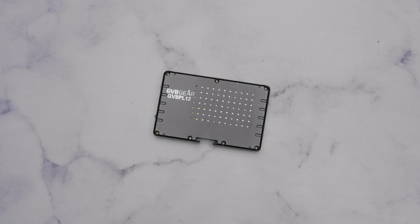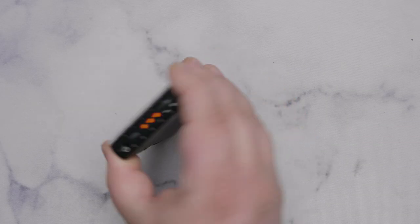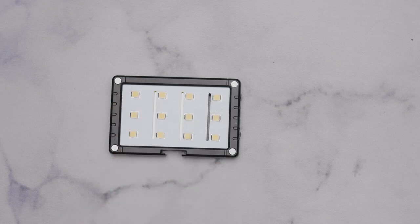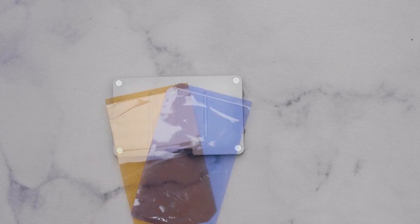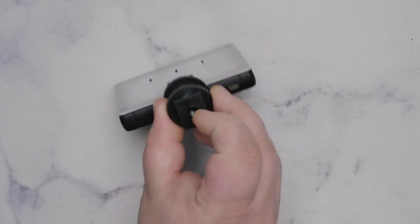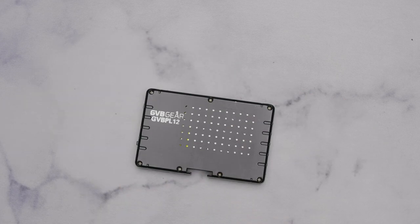Next is the GVB Gear PL12. GVB said they could do better than Aperture - it's got a nice wheel to turn up brightness. It's daylight only but has more LEDs, still comes with a diffuser and gels. It has no direct mount but comes with a little adapter giving you a hot shoe or quarter-20 option.